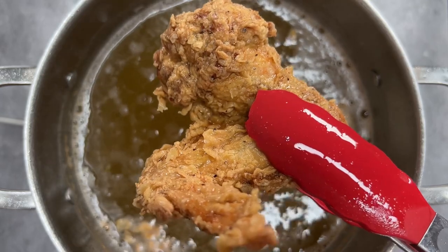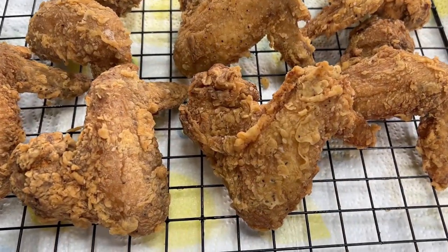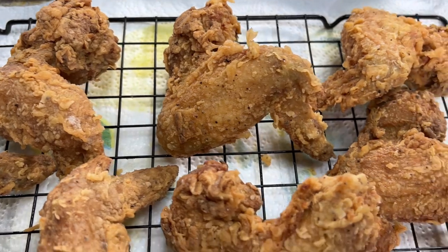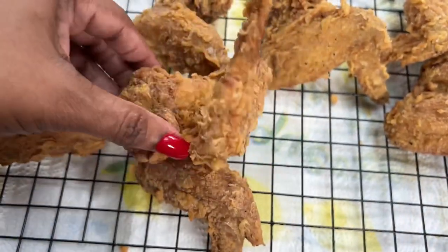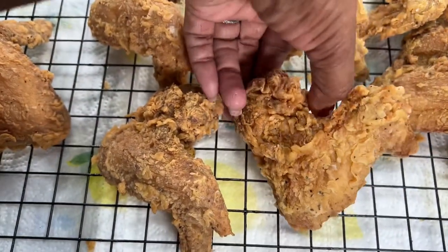You don't want to lose that crispiness, so instead of draining it on a paper towel we're going to drain it on a rack with paper towels underneath. We got ourselves some good eating — but it doesn't stop there because I got a little surprise and bonus for you. You know those chicken shacks that have the best fried chicken baskets with the fries, white bread, and the good sauce? I'm going to show you how to make those Chicago style, so let's get started.